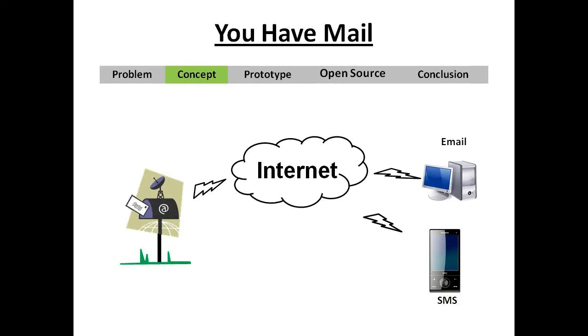The UF Mail Project solves all these problems. We have a mailbox at the street side, an internet connection, and a unit inside the mailbox that can send an email or SMS to your PC or mobile to let you know that mail has arrived. It can also unlock the mailbox when packages are delivered by the driver entering the tracking number or the owner number of the package.